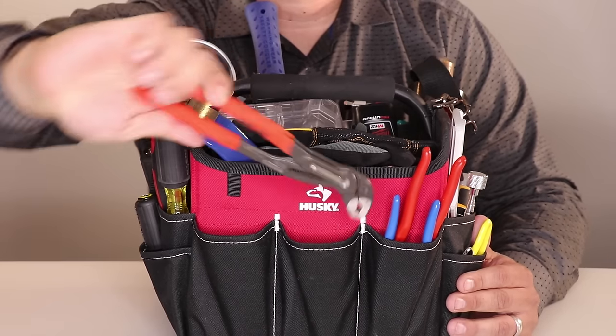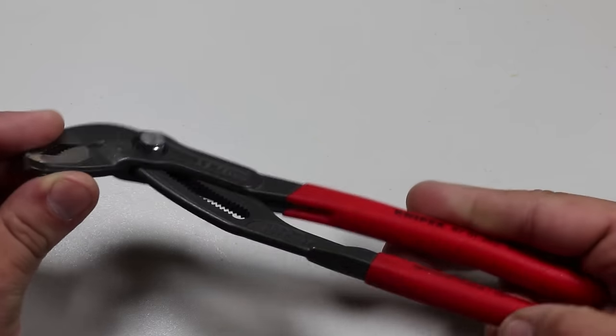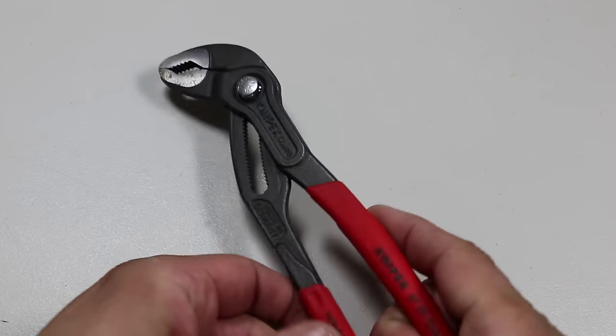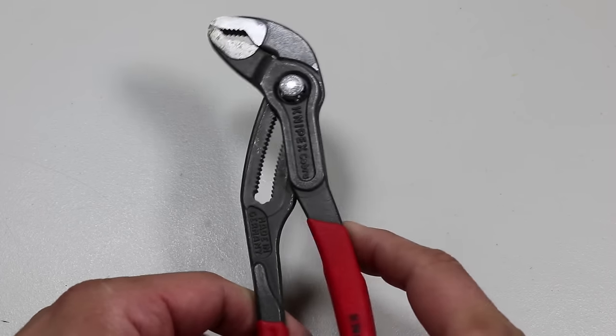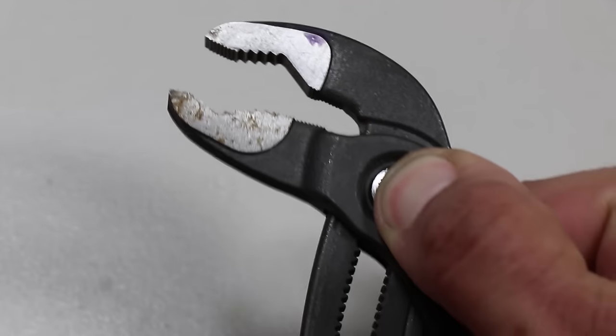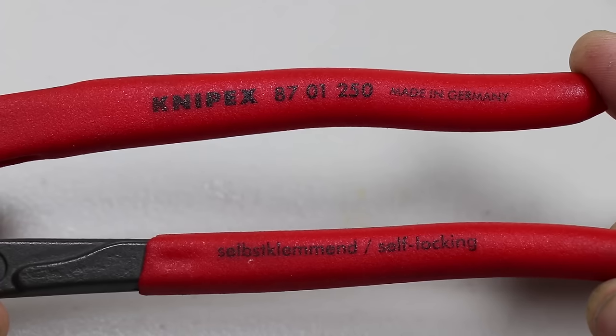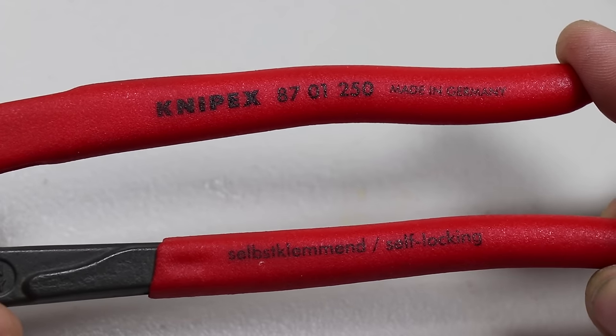Next, we have the Knipex 10-inch Cobra pliers, made in Germany. These things are really awesome — they feature fast adjustment directly on the workpiece, eliminating the time-consuming test of adjusting to the correct opening size. Just position the upper jaw to the workpiece, push the button on the pliers, and move close to the lower jaw. All the old-time tool guys really like these as well.